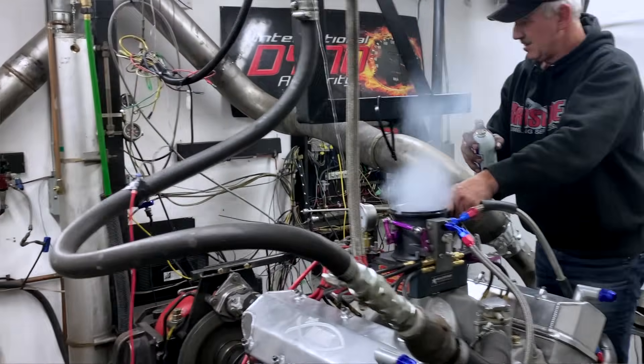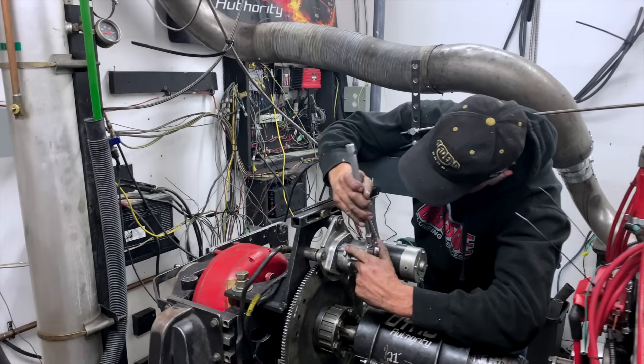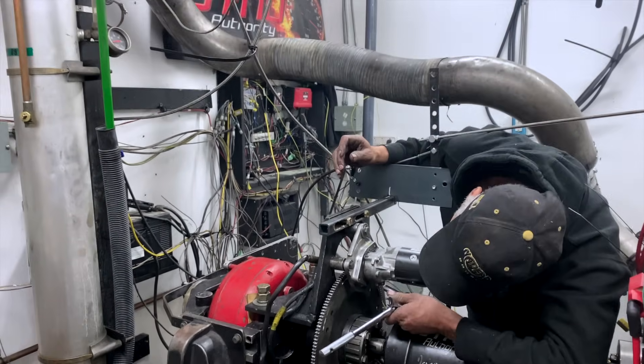Then we got to the ignition, and we had to repin it because it was an older version of an MSD plug — so we've completely repinned it now. Then rolling it over, we were having a hard time because it's an alcohol motor, and there was an O-ring that's leaking, not giving us all the fuel pressure we need to make this run correctly. The starter quit because we'd rolled it so many times, so we took the starter apart, rebuilt it, and put it back on.